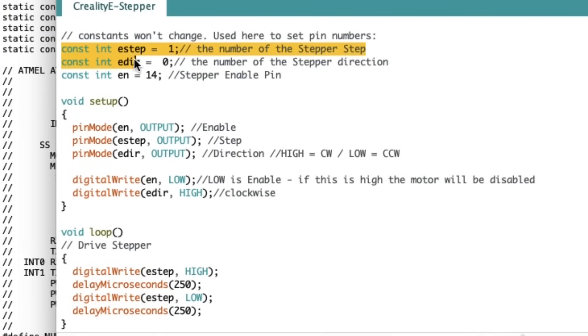Now we can write the code. We define the pin connections for E-step, E-direction, and the enable pin, then set all of them as outputs. We write to the enable pin to make it low, which enables the motor so it can spin. Then we write to the direction pin and make it high, which makes it run clockwise. The final step is to make the pulse train just like we did with flashing an LED — we make it high, then low, with a delay in between, but this time we're delaying in microseconds instead of milliseconds.